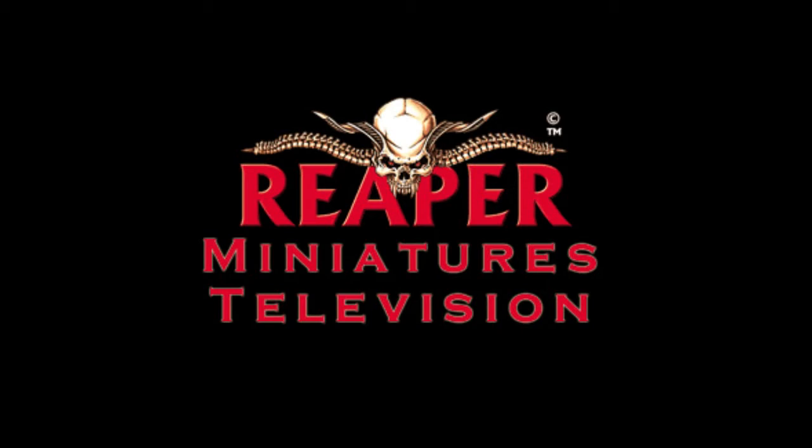Hello everybody, welcome back to Reaper Minis TV. We have several reviews to get to and also a special announcement at the end of this video, but first we're going to jump into reviews.